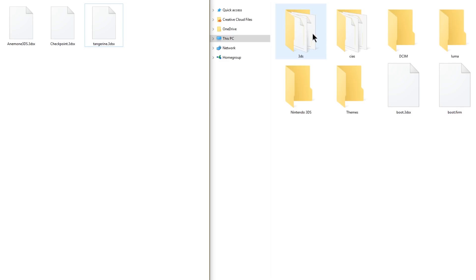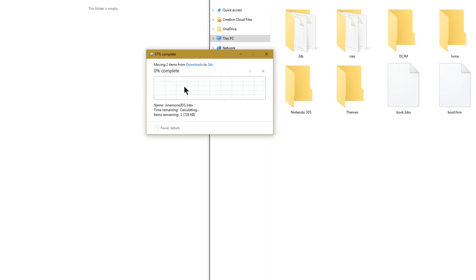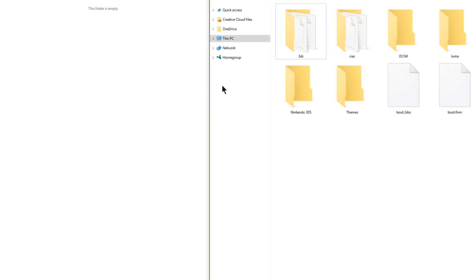The 3DS folder on the root of your SD card houses all of your homebrew. For something like Tangerine which you haven't installed yet, just take Tangerine, drag and drop it into your 3DS folder, and now when you open up the homebrew launcher it's installed — that simply. If you have programs in the 3DS folder that need updating, grab their new versions such as Checkpoint and Anemone, drag and drop them into the 3DS folder, hit replace, and you've now updated both. That's why I love 3DSX files.